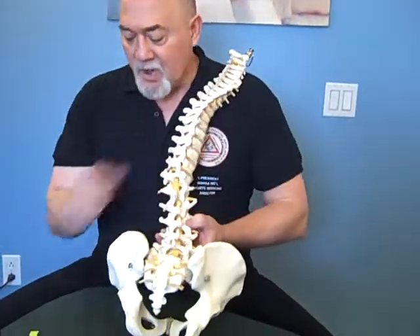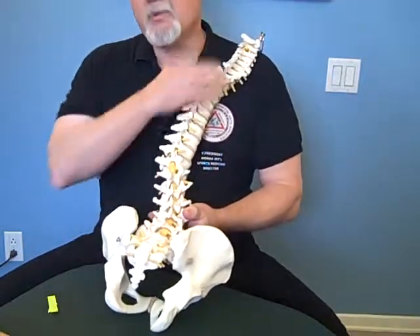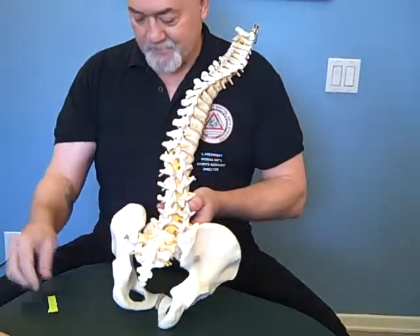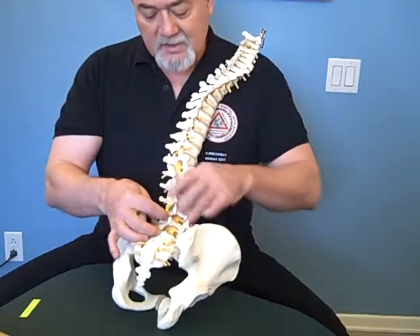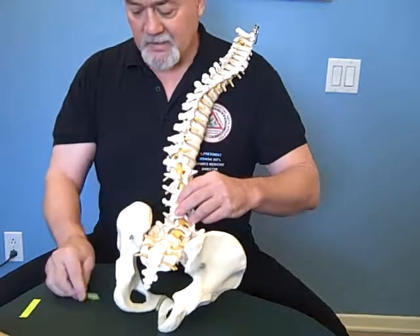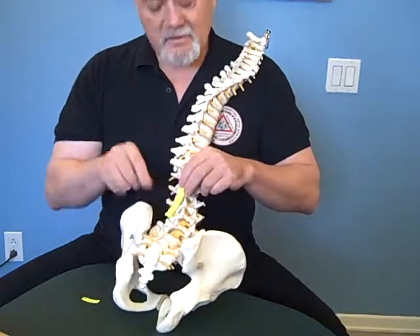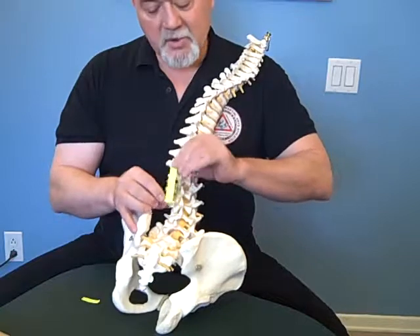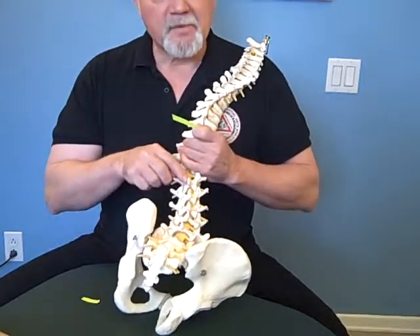What we're going to look at here in this model: the multifidus basically runs from the sacral area all the way up to the lower cervicals. These are the deep intrinsic muscles in the spine that help create stability and some rotation. The deepest fibers attach to the transverse process and go up to the next segment above to the spinous process. The next higher, more superficial level — there are three layers — attaches around the proximal portion of the transverse and comes up two or three levels to the spinous processes above. The most superficial attaches to the proximal portion of the transverse and comes up three or four levels above.